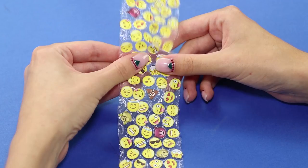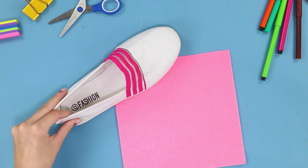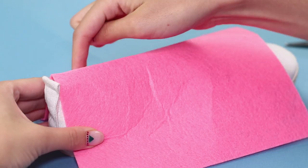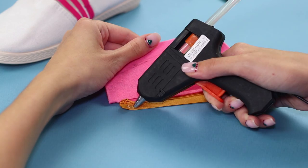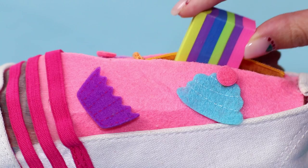Here's how to make a pencil case of an original shape from materials on hand. You need a sheet of felt, slippers you don't wear, and a zipper. Apply felt to the shoes and cut out a suitable figure, then make an incision according to the size of the fastener and attach the zipper using hot glue. Insert the workpiece in the slipper and glue with a hot glue gun, then decorate the top with lovely patches. You will be the only one with such a stylish and roomy pencil case!